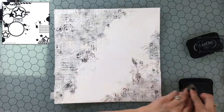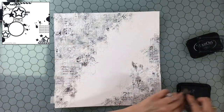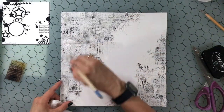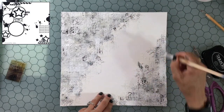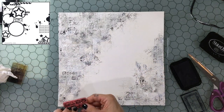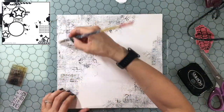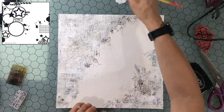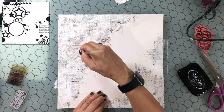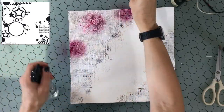A lot of this gets covered up, and I know sometimes people feel sad about that — but that's just how mixed media backgrounds go. You add a lot of things and in the end it all comes together to create an effect, even if you can't see all the individual pieces. I'm going back in with a little more gesso in certain places. You have to fully dry the background before stamping or you'll end up with gesso or modeling paste on your stamps. Even when you cover things up, it still adds to the overall effect.